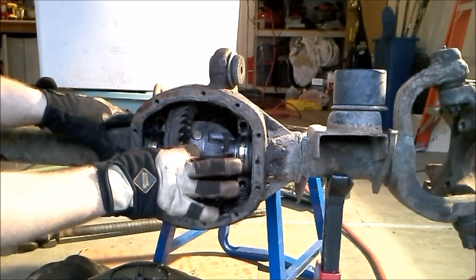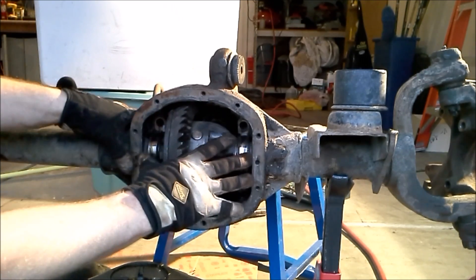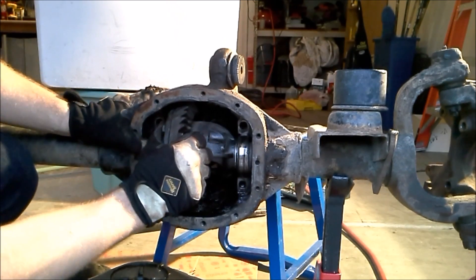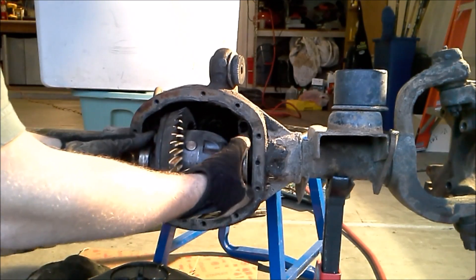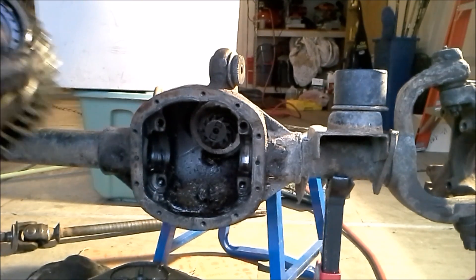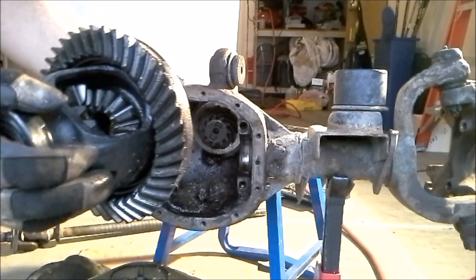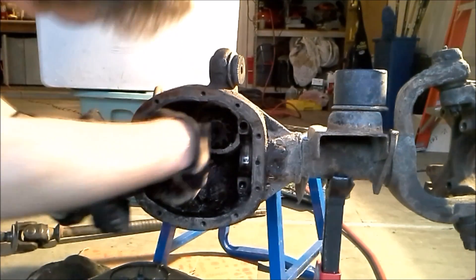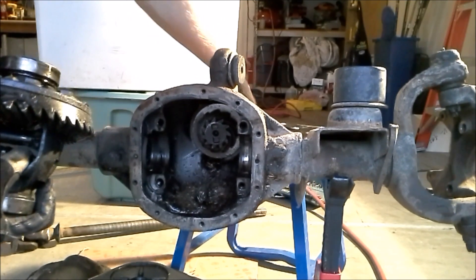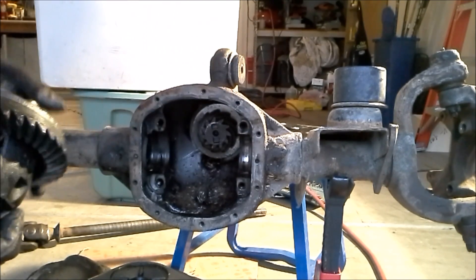Now that we've got the bearing caps out of the way, we should be able to remove the carrier. Watch out — there are going to be some bearings here and possibly some shims, so you want to keep all those together. Here's the carrier that rides on the inside. It spins on these bearings, and you can see inside is the pinion gear. So when your drive shaft is turning, it's going to turn the pinion, which turns the ring gear, which then turns your axle shafts.